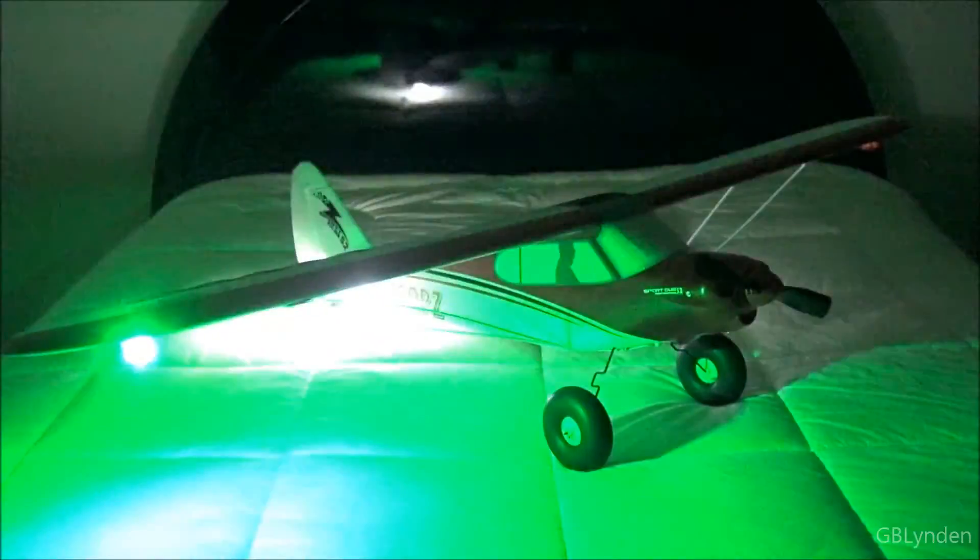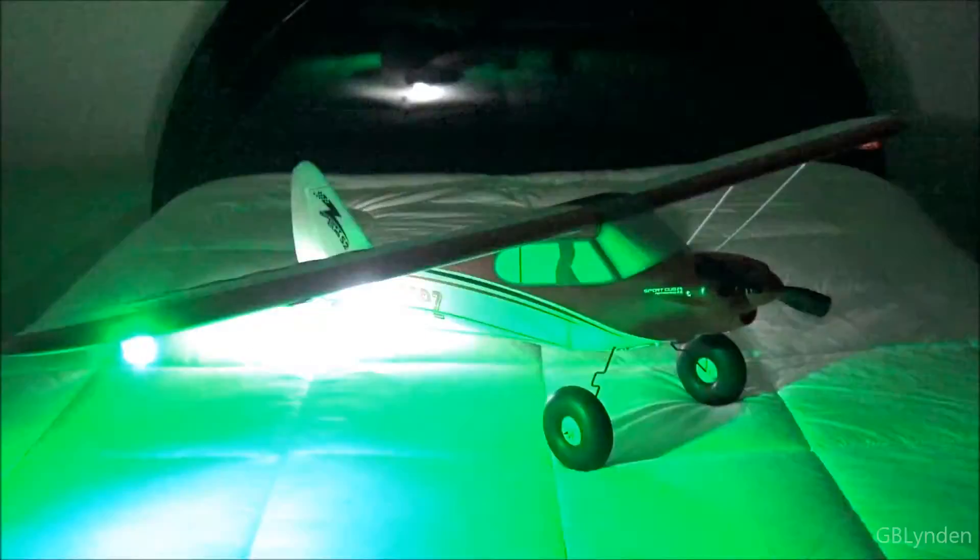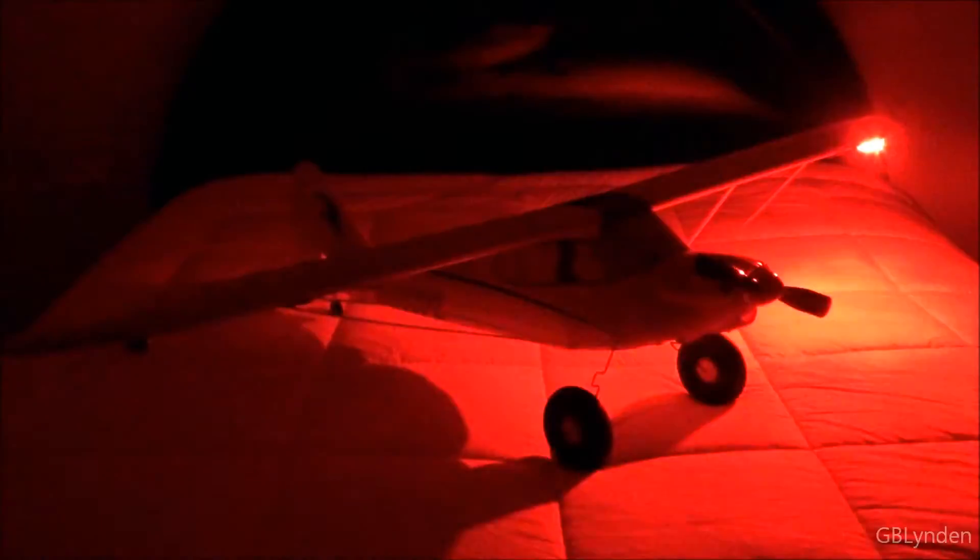Alright, here is what it looks like in the dark with all three lights going. You can set these at a little bit different times of course. This is what it looks like guys.